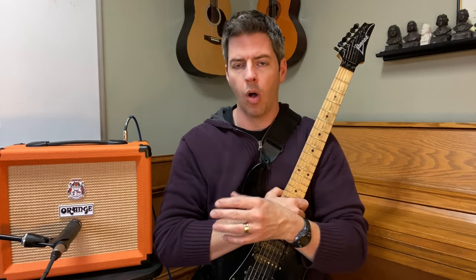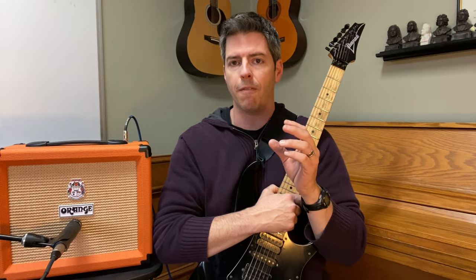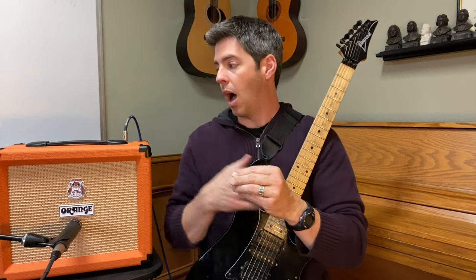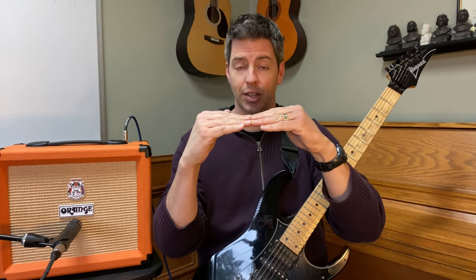First of all, what is EQ? EQ stands for equalization and it's basically a volume knob for a specific frequency. Your overall volume knob turns all of your sound up or down, but the EQ knobs are volume knobs for specific frequencies. If it says bass, that's your lower frequencies — turn that knob up and it just turns the bass up. If it says middle or mids, that turns the middle frequencies up. If it says treble, that turns your high frequencies up.